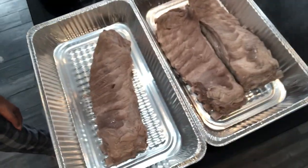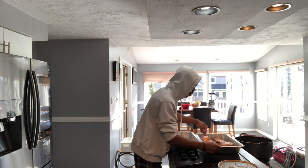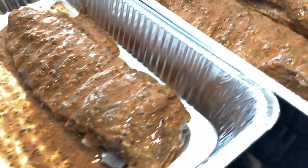This should be the final result of you boiling the ribs — very brown, looks very soft, and ready for the oven. The oven has now hit 350 degrees, so I'm just going to pour the mixture on top of the ribs and then spread it out. This is what it looks like before it goes in the oven.